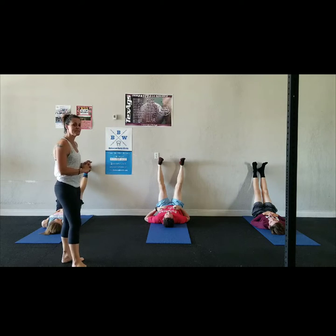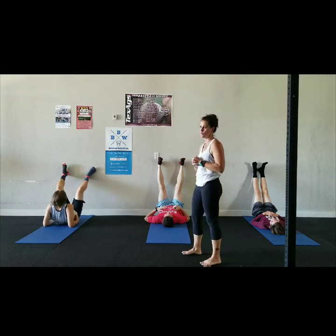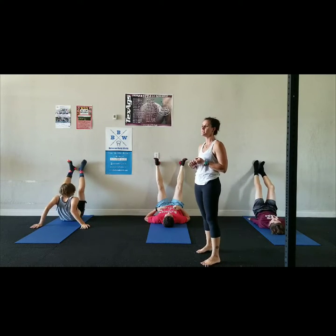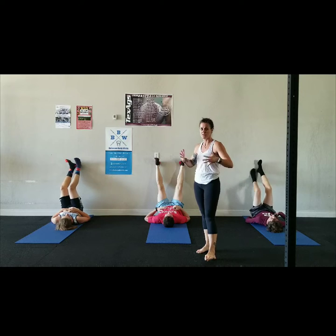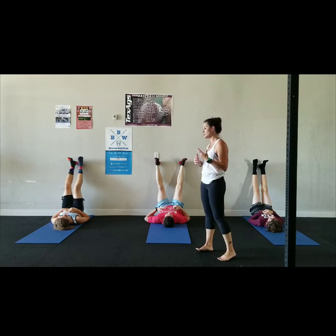Legs up the wall is a fantastic relaxing pose — it calms the mind, alleviates headaches, boosts energy, relieves lower back pain, facilitates venous drainage, and increases circulation. We could all use a little bit of that. It also stretches the hips, legs, and lower back.